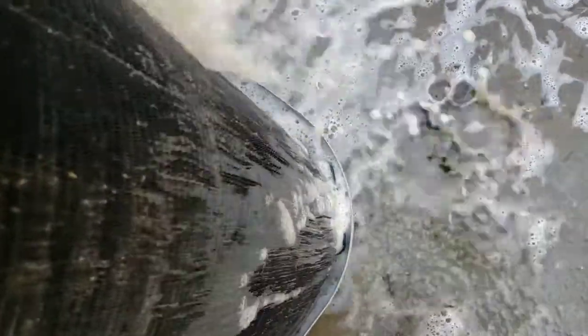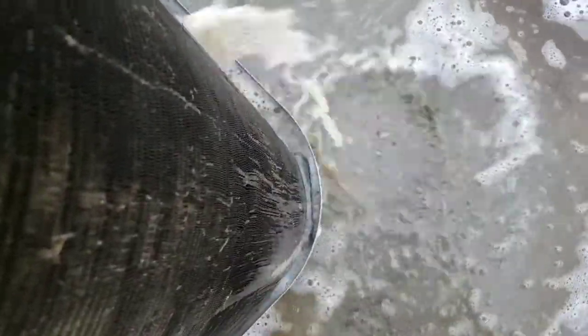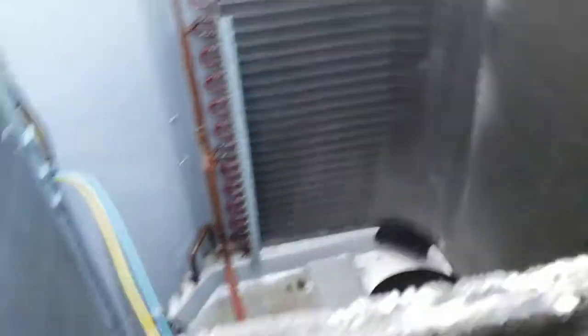Look how dirty that water is coming out — that's just catching all that dirt and pushing it through the coil. Even when they look clean, often they're still pretty dirty. All right, so we did the inside-out rinse, now we come out from the outside and go top down.